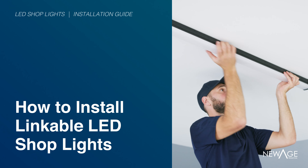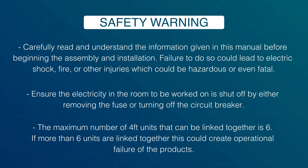How to install linkable LED shop lights. Carefully read and understand the information given in this manual before beginning the assembly and installation. Failure to do so could lead to electric shock, fire, or other injuries which could be hazardous or even fatal.